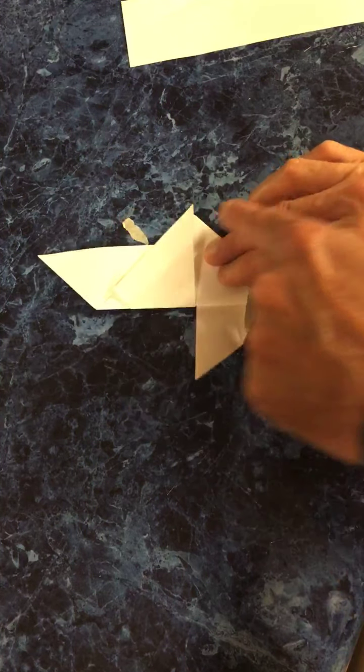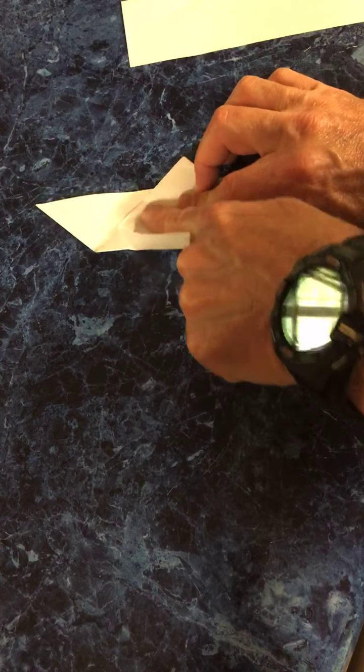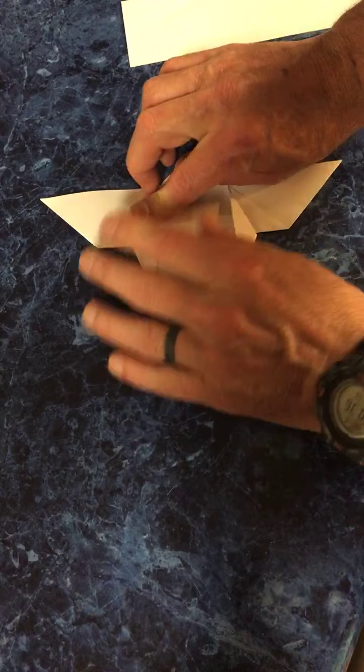Now I'm going to do the same thing on this side. Come over, pull it down — it's going to fight you because it doesn't want to do that — and crease it like this.